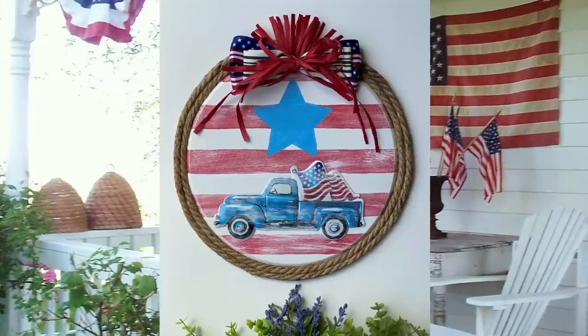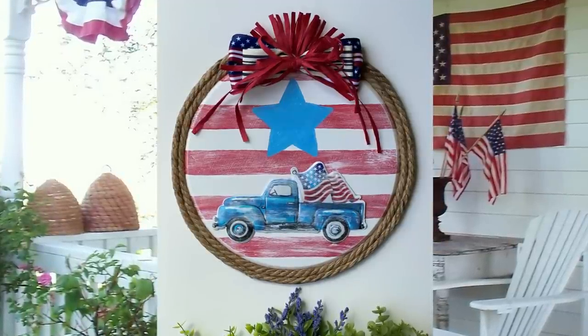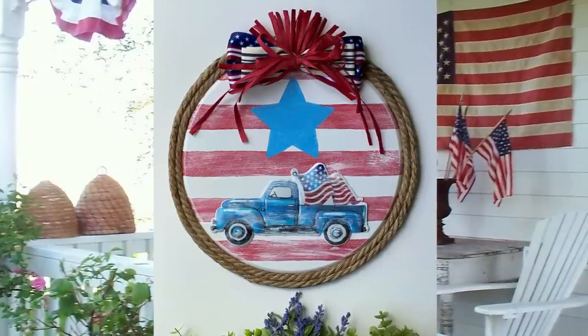If you had fun today and enjoyed this video, don't forget to give me a big thumbs up. And as always, until the next video - breathe deep, fret not, and do things that make you happy.